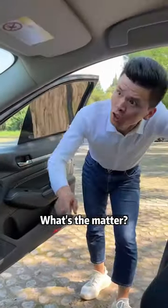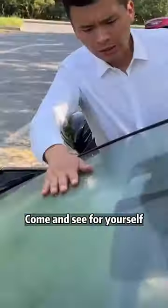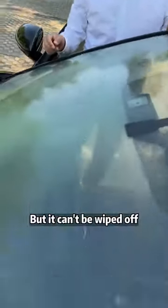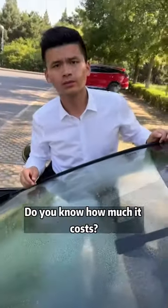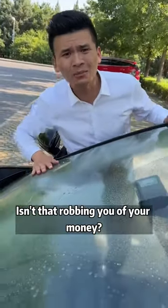How dare you drive in this state? Come and see for yourself — this oil film on the glass. How serious? It's dangerous to drive on the road, but it can't be wiped off. The repair shop says we need to change the glass. Do you know how much it costs? $180. Isn't that robbing you of your money?